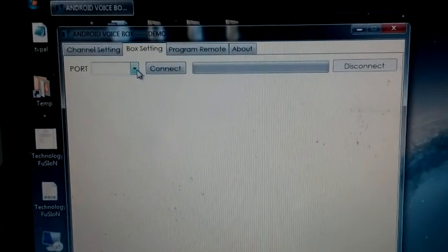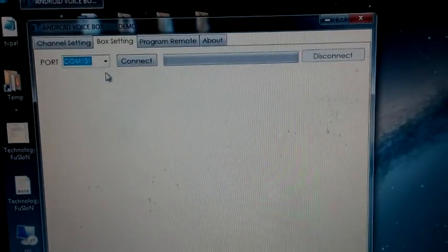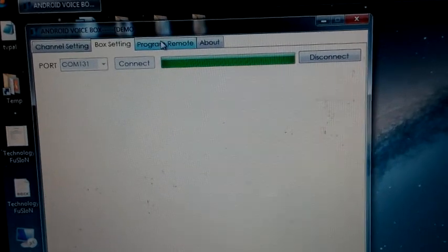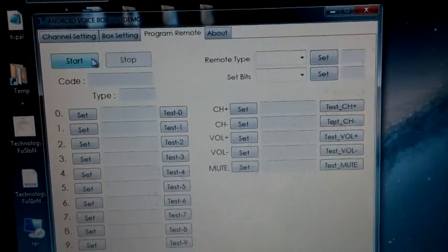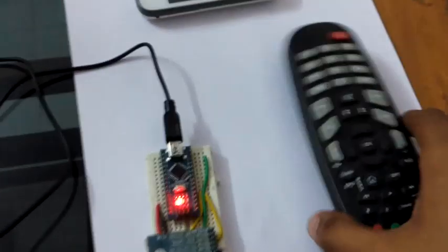Select the port — in my case COM port 131 — and connect. The second step is to go to 'Program Remote', select 'Program Remote', and then press Start.